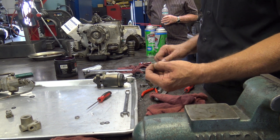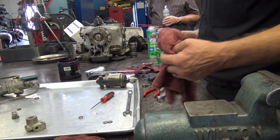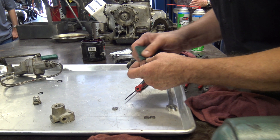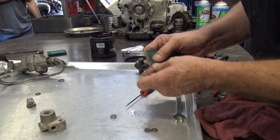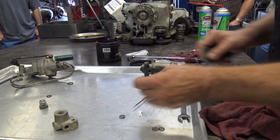This is a real easy part to lose, so we're going to keep it right over here and try not to let it get away. In a 6,000 square foot building with lots of benches and parts, these are hard to find.